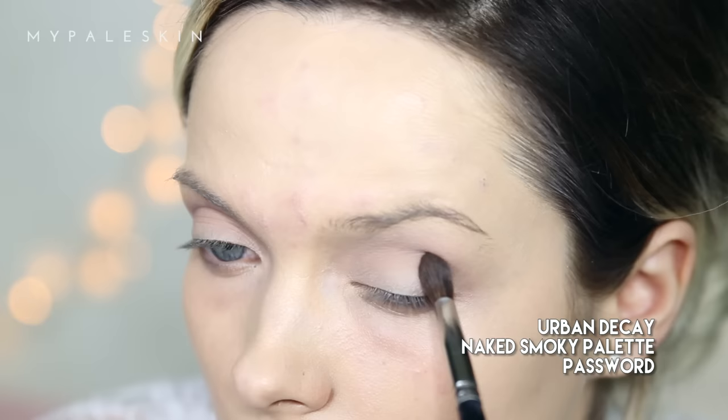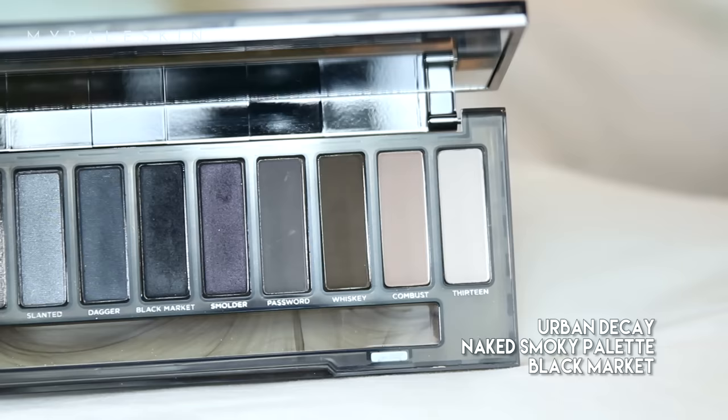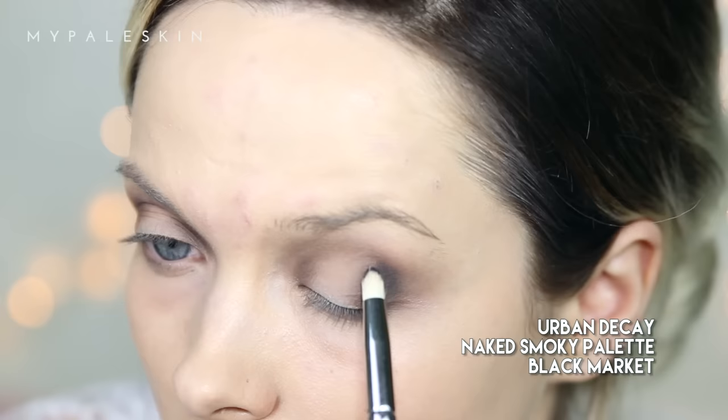Combust I'm just going to use in the crease and blend that out. Before moving on to Password — Password I'm going to use in the outer V of my eye, and I'm also going to bring this into the inner V as well and directly into the crease.